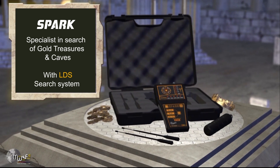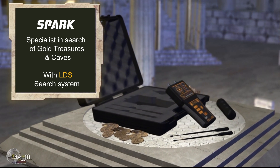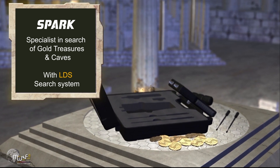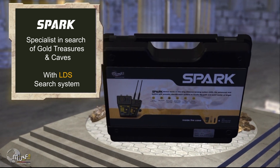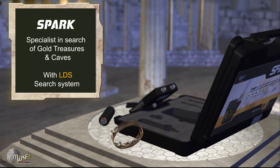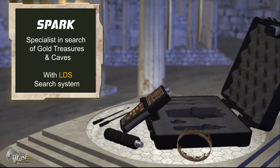The Spark device operates on the advanced remote sensing system LDS, integrated with a voice recognition system for the path and point of presence of the target. The Spark device is characterized by its high accuracy of frequency waves, which enables it to identify and locate underground targets of gold, treasures, and caves with extreme precision.